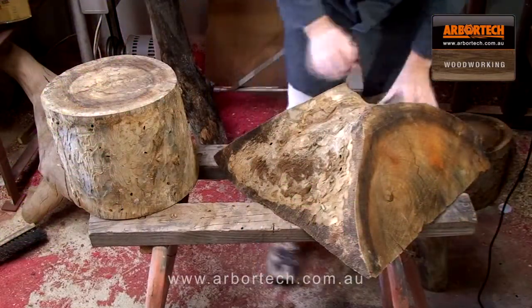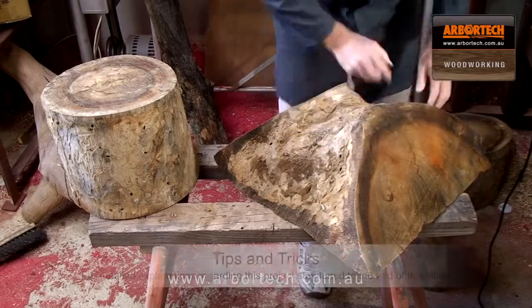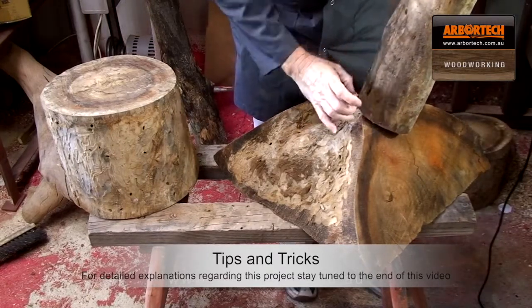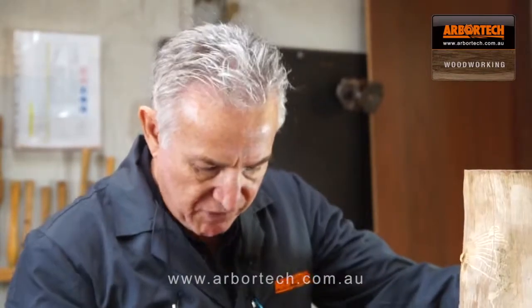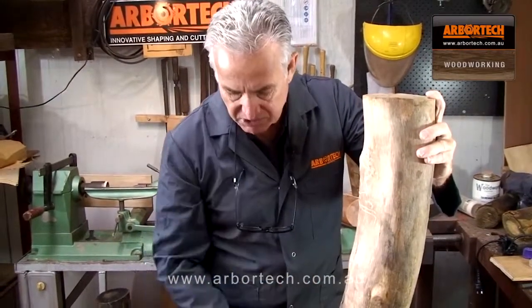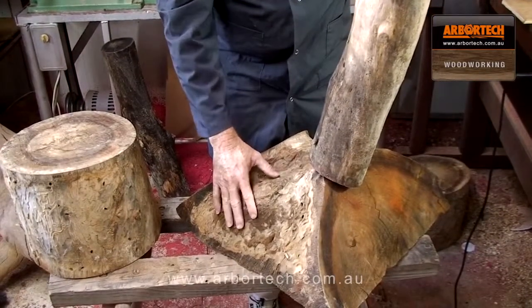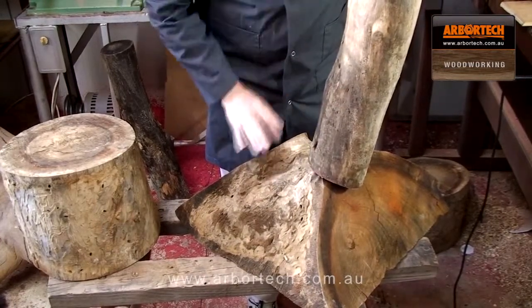The way I'm going to construct this is I've got this lump of wood here. I'm going to use the turbo plane to shape some nice flat sections, then join the stems of the toadstools using the mini turbo to do mortises and tenons. I'll attach the rounds to the top and then sculpt the heads of the mushrooms. You could also do this using a forked stump — just cut that off at the bottom — but I happen to have this piece in my wood pile, so I'll make good use of it. It's a nice wide piece for the base.